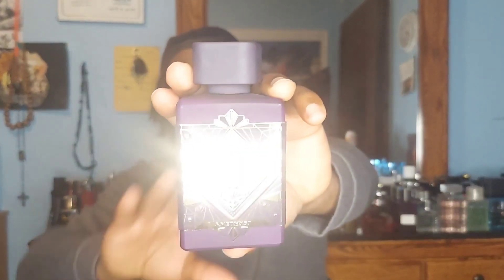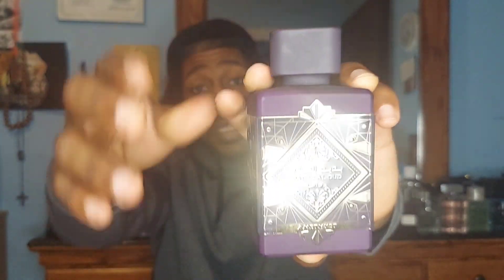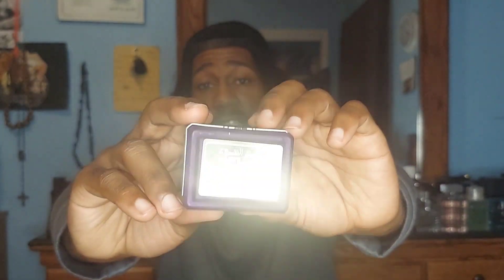Anyway, that's my spill on that. Once again, this is Bere El Amethyst by Latafa and this is the clone of Initio's Atomic Rose. They've literally got a similar plaque on the bottom — they're literally like the other cousin that wants to dress like the big cousin. If you see the Initio bottle it's literally the same concept, but obviously they've got to switch some things up so they don't get sued. The little cousin wants to be like the big cousin — the big cousin is the actual fragrance. But don't forget to like and subscribe, we're gonna keep going, love y'all, peace.